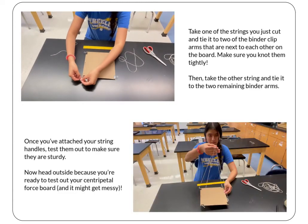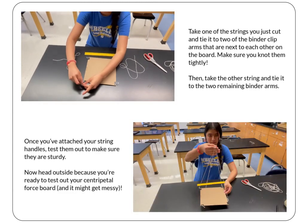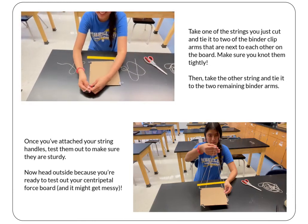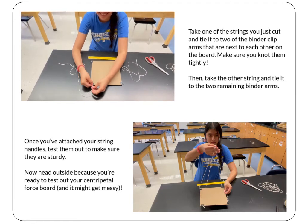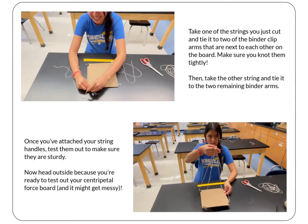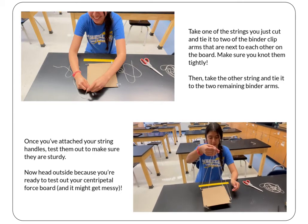Take one of the strings you just cut and tie it to two of the binder clip arms that are next to each other on the board. Make sure you knot them as tight as possible. Then take the other string and tie it to the two remaining binder clip arms. Once you've attached your string handles, test them out to make sure they're sturdy.